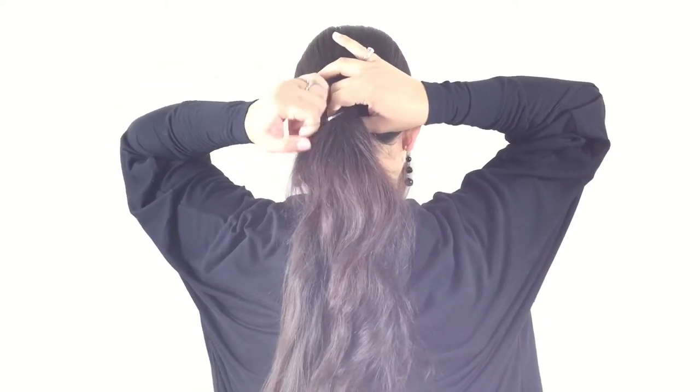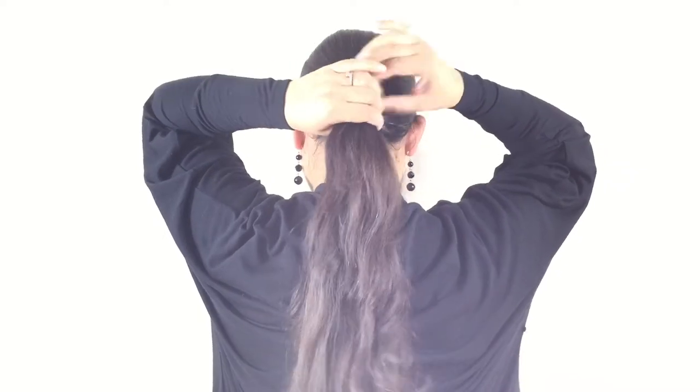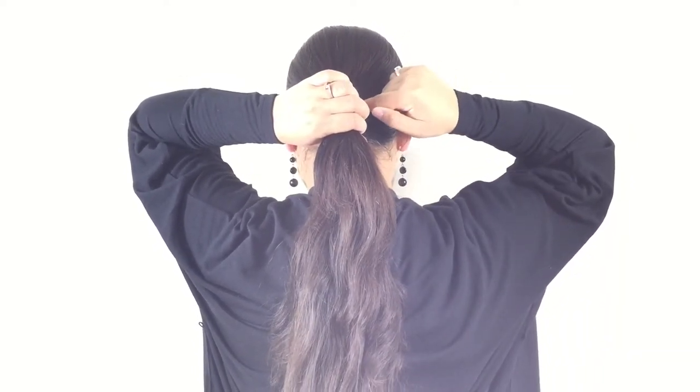Start off with tying your hair in a ponytail. The best height for this hairstyle is your ear level.